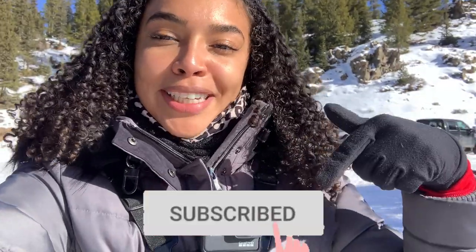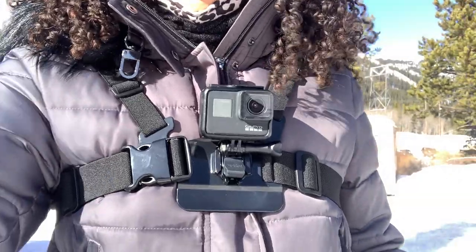Welcome back! We're about to do the second half of this video — the snowmobiling portion. If you haven't already, make sure to hit that subscribe button below and turn on your post notifications so you don't miss another video. Check out the zip lining video we did earlier this morning. We're about to go inside and check in, and I'm going to take you guys along with me.